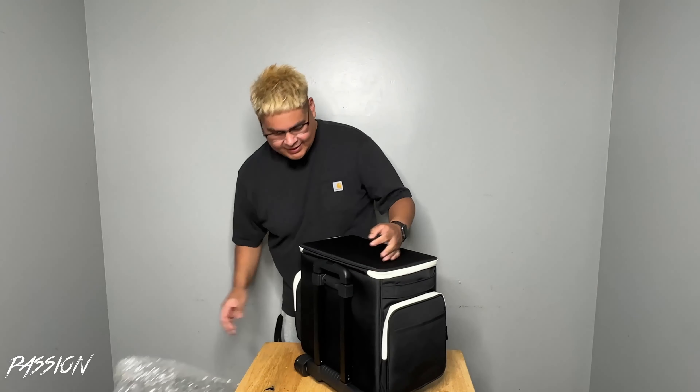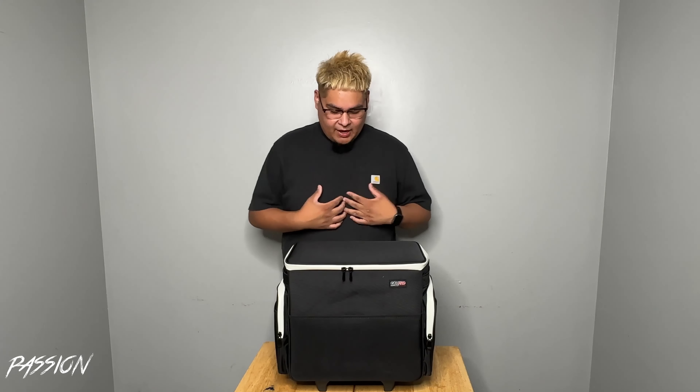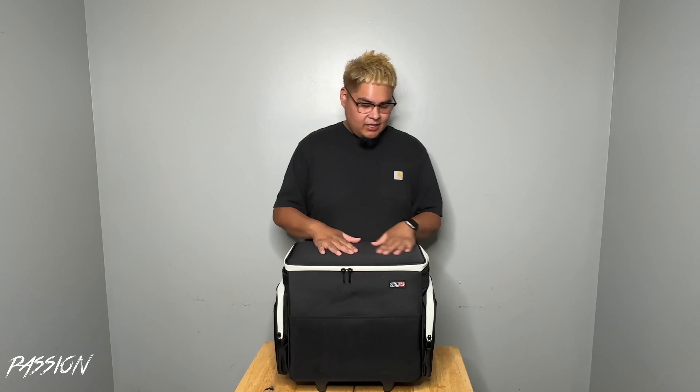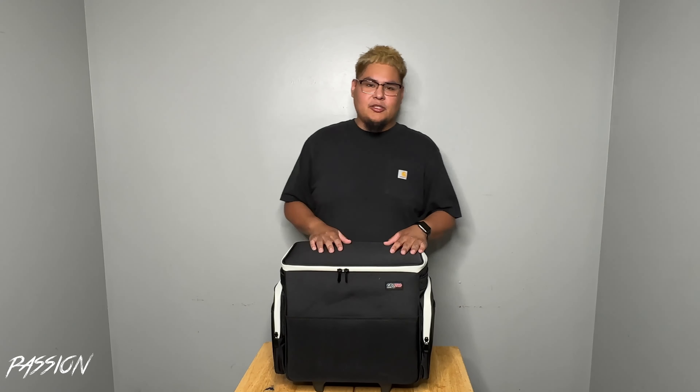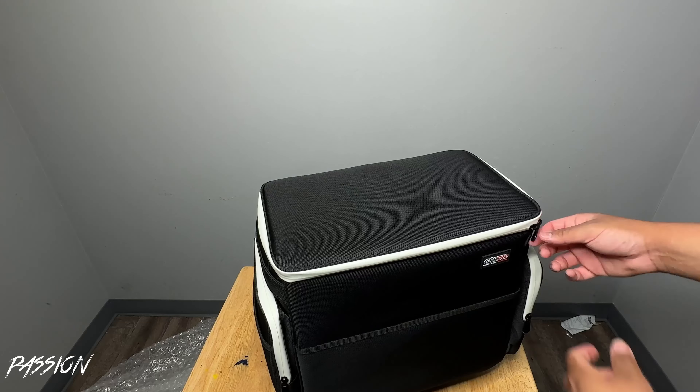And there she is, man. I love this colorway — I like the black and white. It feels good, it feels professional. It feels like something that a professional barber would take to a house call, to an expensive house call, to a barber show, to an expo. If a brand wants to fly you out to see how you look and how you operate and move, this is definitely the quality that you want to take.